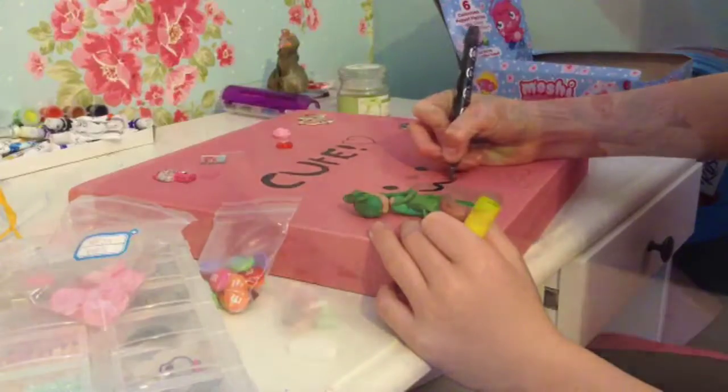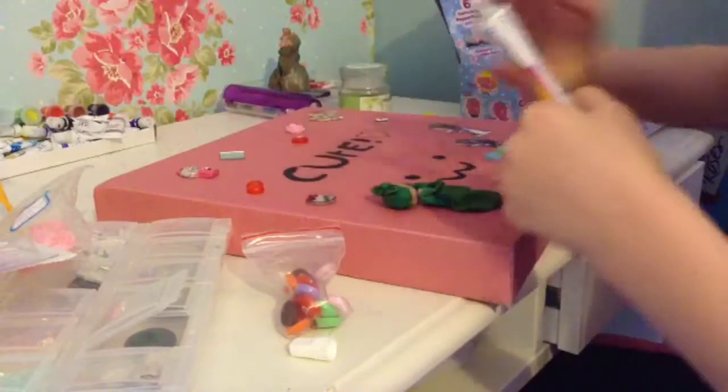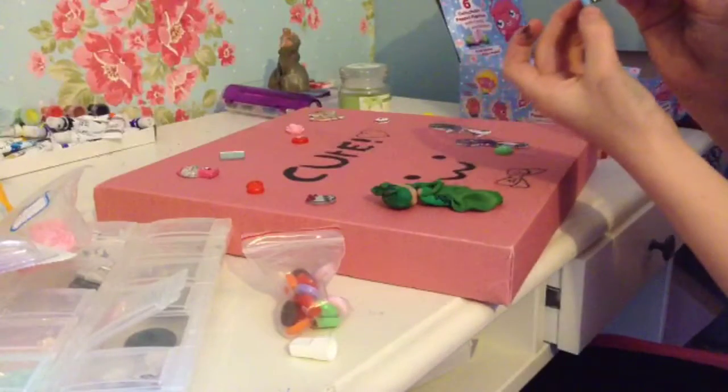All the places where I got things will be in the description box. I drew a bow but forgot to film that bit. I'm just using the Ball Sticks all-purpose extra strong glue. Thanks for watching, goodbye!